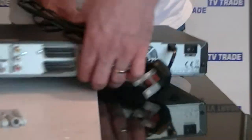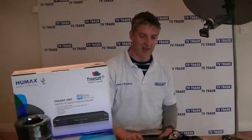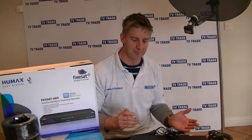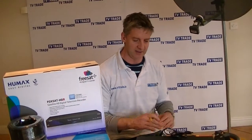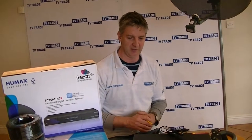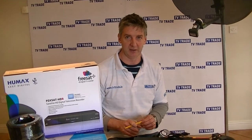There are very detailed videos available going through all the features and functionality of this box. If you click to the right-hand side of this kit, you can see the two boxes, and if you click into the video guides, you'll see an overview of each and every feature. That's an overview of the Humax FreeSat Plus Complete Kit available on TVTrade.ie.